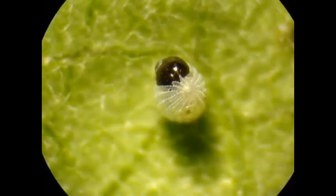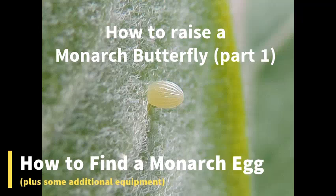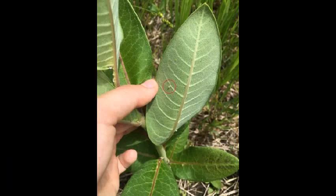Hello everyone, today I'm going to show you how to find your first monarch butterfly egg. You may not get it the first try, but with the right method and a bit of persistence, you'll find one in no time.